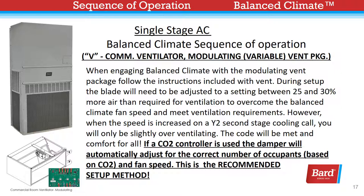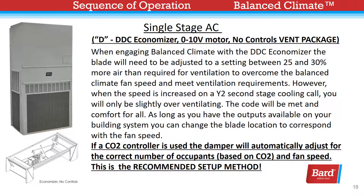When engaging Balanced Climate with the DDC economizer, the blade will need to be adjusted similarly — between 25 and 30 percent more air than required for ventilation — to overcome the Balanced Climate fan speed and meet ventilation requirements. However, when the speed is increased on a Y2 second-stage cooling call, you will only be slightly overventilating. The code will be met and comfort for all. As long as you have the outputs available on your building system, you could change the blade location to correspond with the fan speed. If a CO2 controller is used, the damper will automatically adjust for the correct number of occupants based on CO2 and fan speed. This is the recommended setup method.